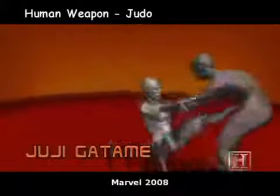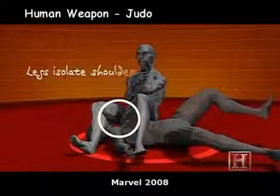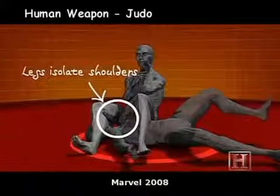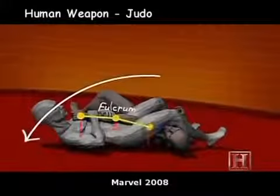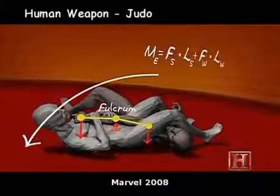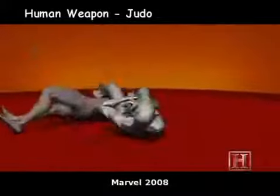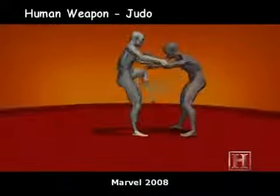By bending the elbow across the fulcrum of your hips, you're subjecting the weak joint to the leverage of two strong forces: the pull of your thighs on his shoulder and your hands on his wrists. As little as 1,000 pounds of force can be enough to destroy the elbow. The leverage of the armbar can supply much more than that.